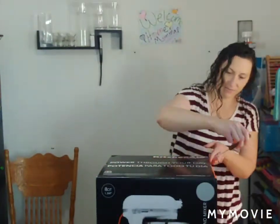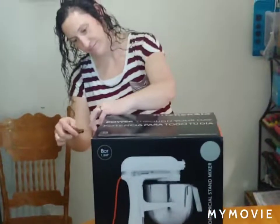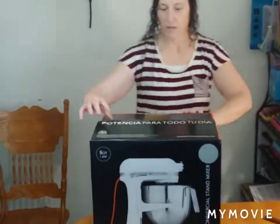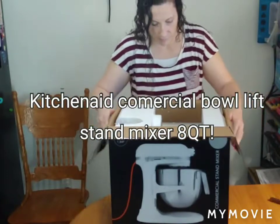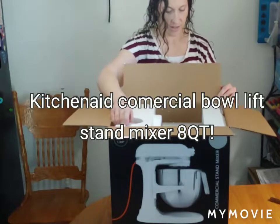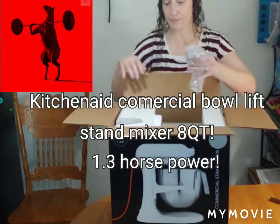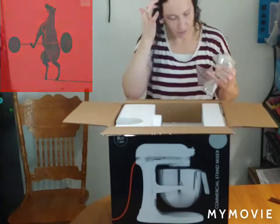A little heavy — just a little bit heavy, right? Alright, so guys, this is the commercial stand mixer from KitchenAid. This is the 8-quart, 1.3 horsepower. That's a lot of horsepower right there. It looks great!